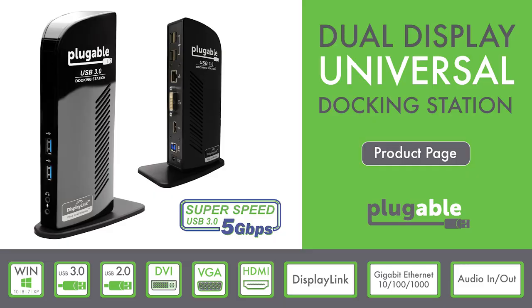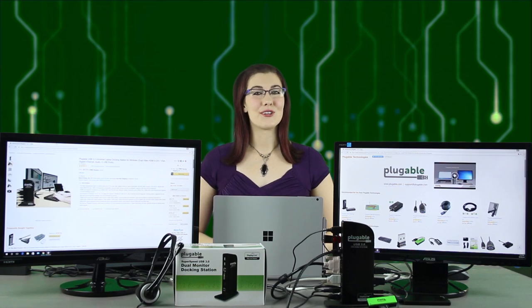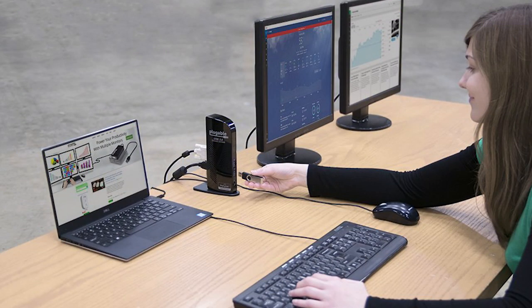We all love the portability and convenience of laptops and tablets, but sometimes the small built-in screens of those devices are a bit limiting and hold back your productivity. But you can transform those mobile PCs into the perfect dual display desktop setup with our UD3900 dock.